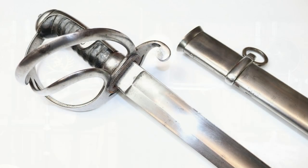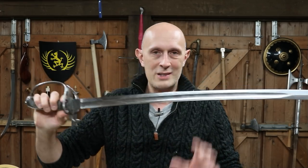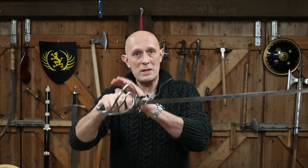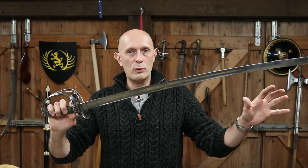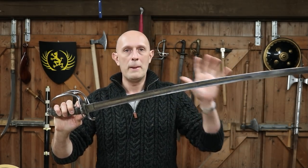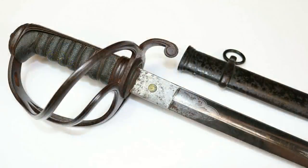This is a slightly later one. This is a Wilkinson from the middle of the 19th century, and this features a fullered blade. So technically, this is an 1821 pattern light cavalry officer's hilt, mounted with an 1845 or post-1845 pattern blade. This type of hilt isn't just found on light cavalry swords. It's also famously found on Royal Artillery officer's swords and a whole bunch of other swords as well.